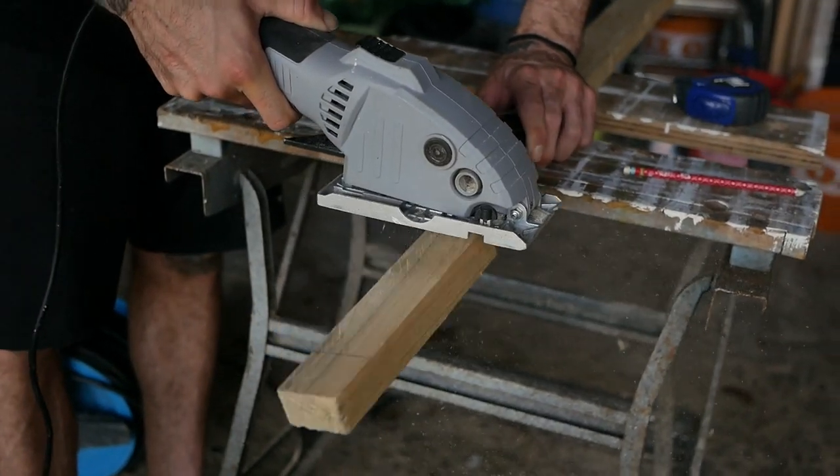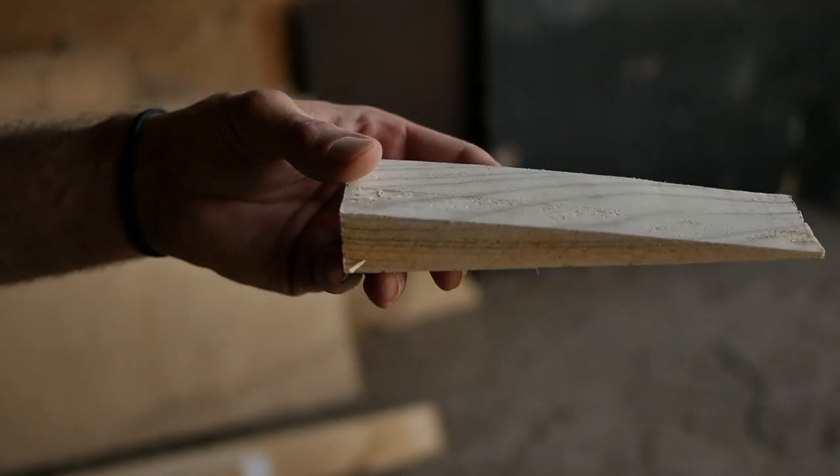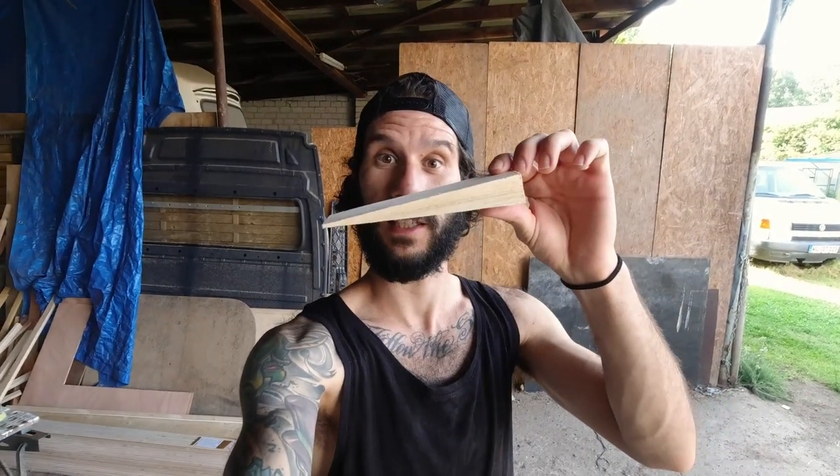First we measured the gap that the spacer needs to fill, and then we're going to cut it in a triangle shape — it'll make sense when I show you — so it can slide in under the TV mount. I just finished the piece we're going to use as a spacer. We custom-made this piece and it's going to sit between the aluminum profile and the TV mount arm. Now we're just going to take the TV out and install this.